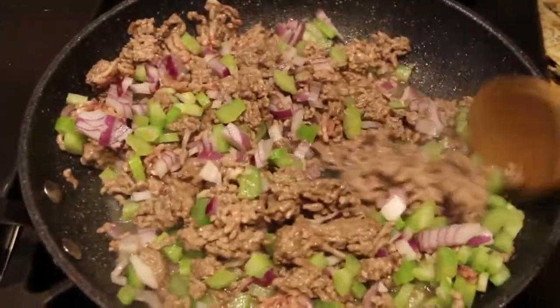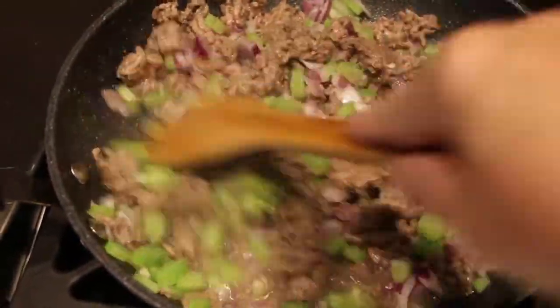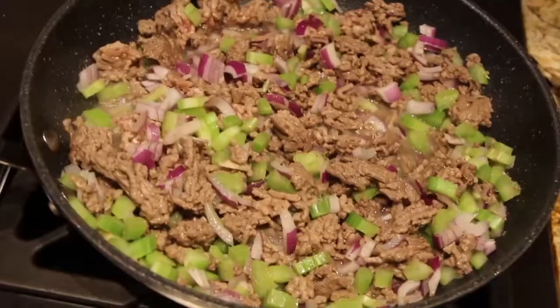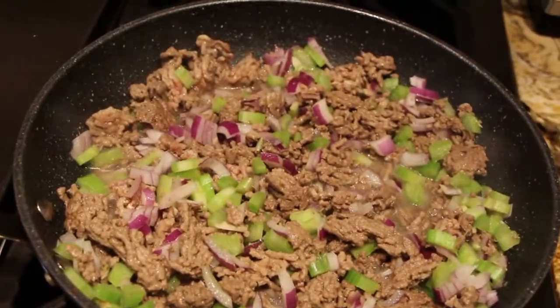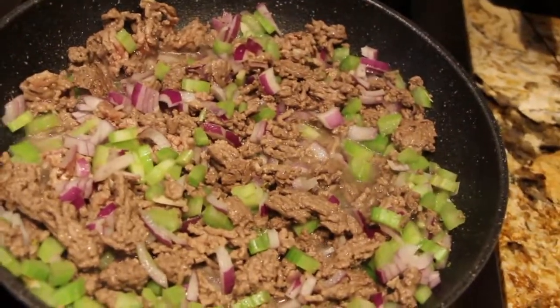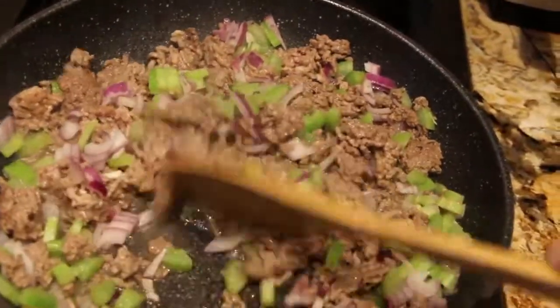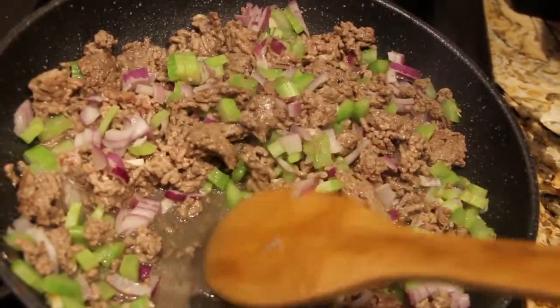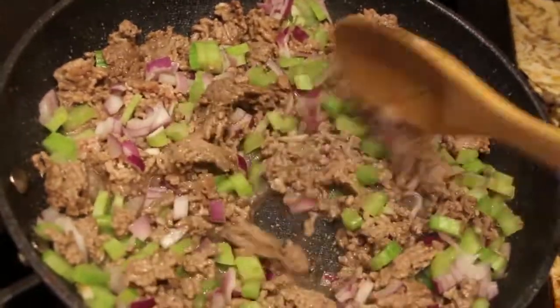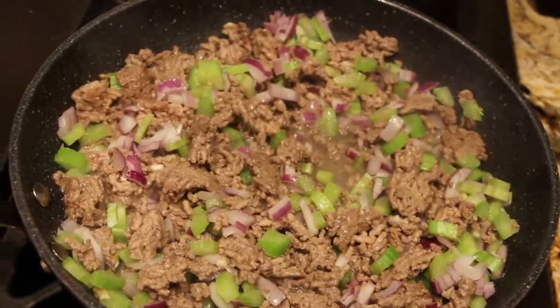This American Chop Suey is really good. You want to sauté this until the vegetables are nice and soft and your ground beef is fully cooked. Then I'll drain any excess liquid — you can see some right here. So now I'll just let that simmer.